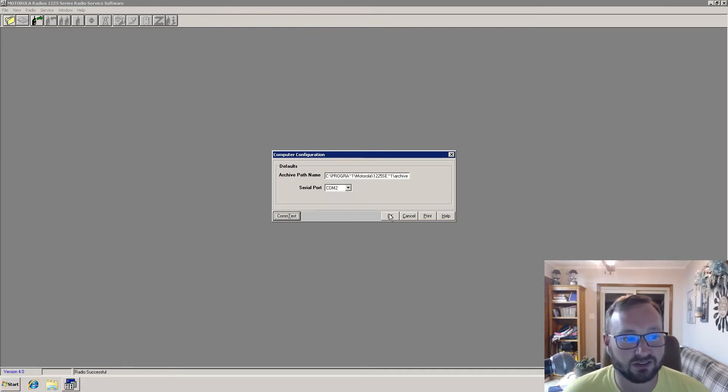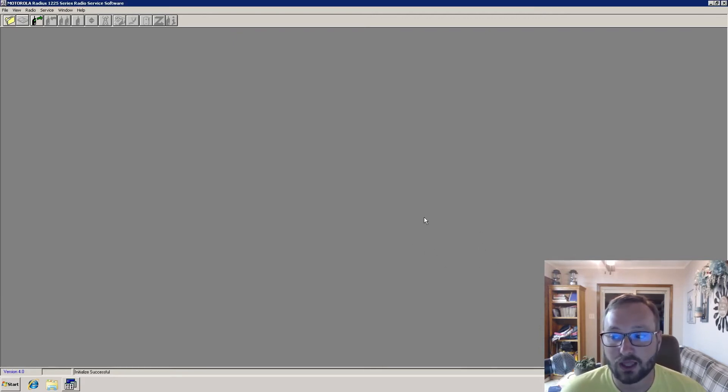There's a beep from the other room where the radio is located. I'm using remote desktop on a Windows 10 64-bit machine to do this. I'm interfaced to the radio with a Motorola RIB, though this will work with a ribless cable, and for anything Windows-based it will work with a USB adapter. If you're working with older DOS radios, you have to have serial. This computer dual boots DOS and Windows 7 for that purpose, so I'm using serial ports.